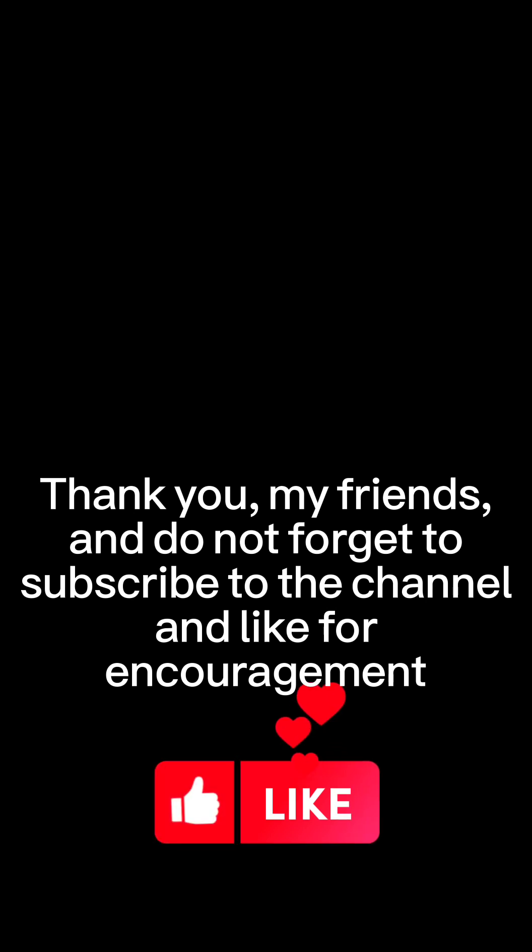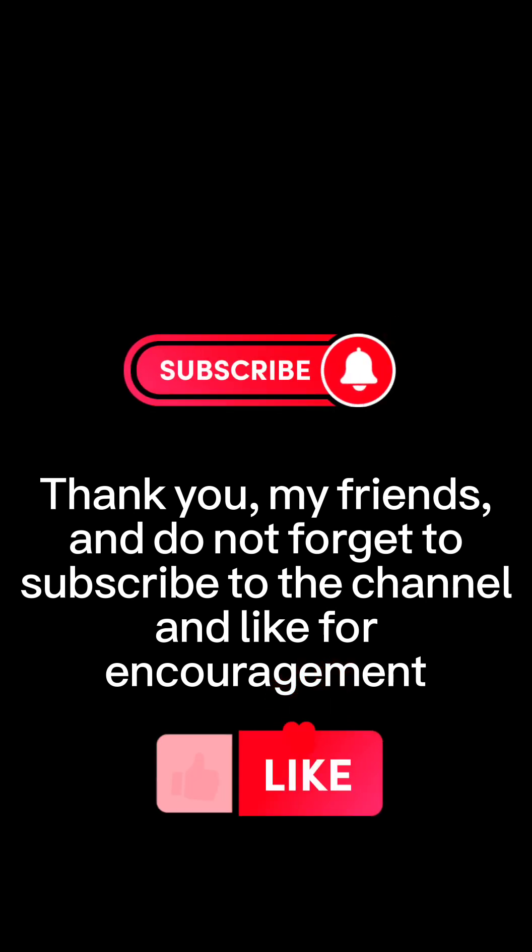Thank you, my friends. Do not forget to subscribe to the channel and like for encouragement. Thank you for listening today.